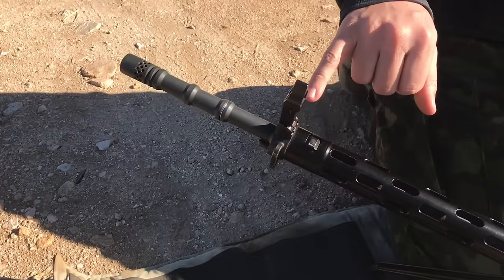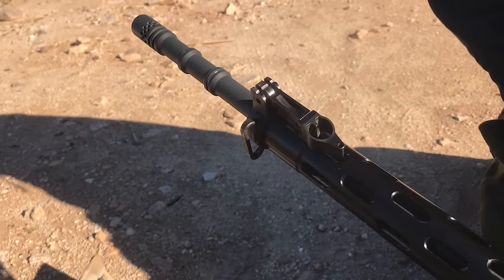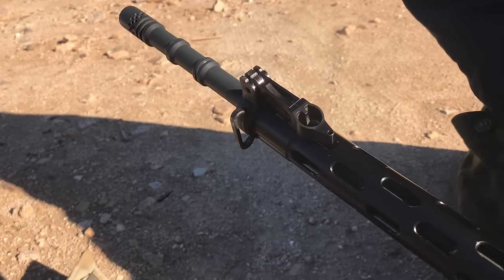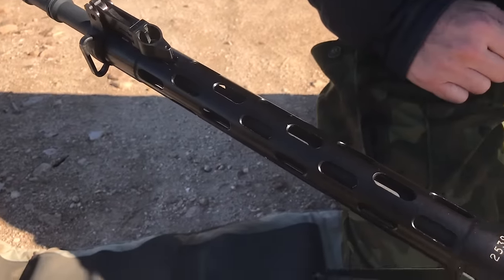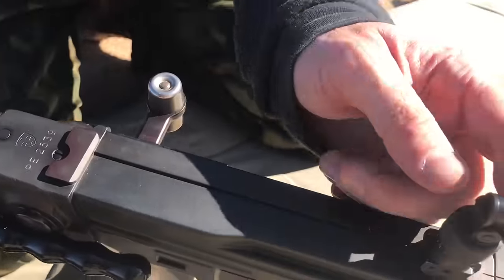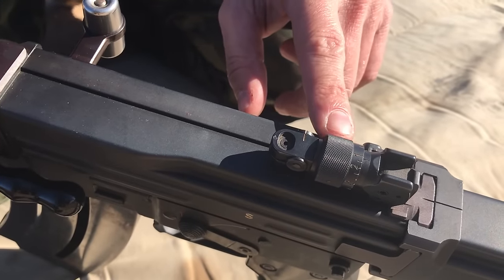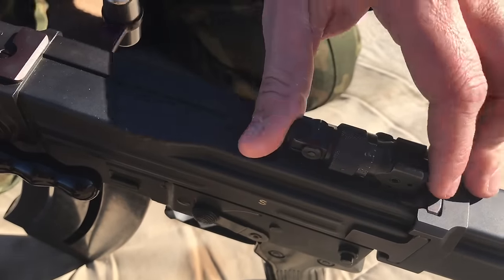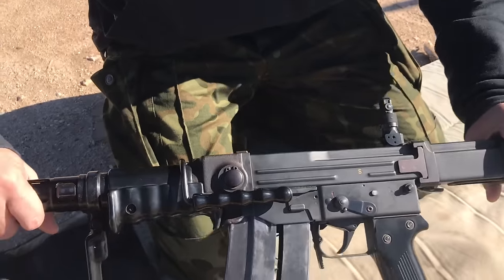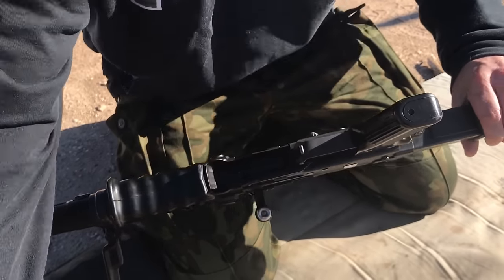The folding sights are very reminiscent of the FG-42, or with the exception of the front sight, a Johnson rifle or light machine gun. It's an inline design so the recoil impulse goes straight down the rifle into your shoulder. The sights fold down, and you use the drum to rotate and change elevation, then snap up when in use. Scopes were made for these but are quite rare. Flipping it over, there is a butt trap in the pistol grip that holds a cleaning kit.